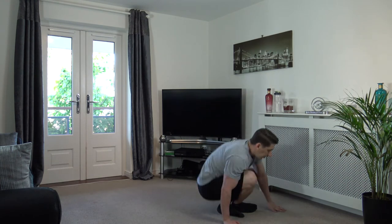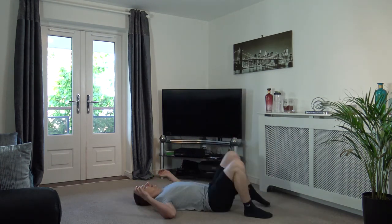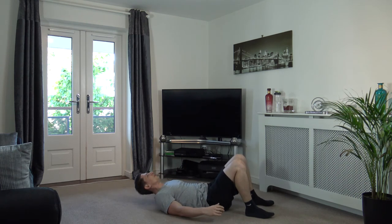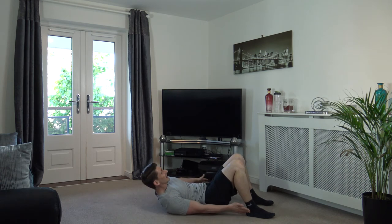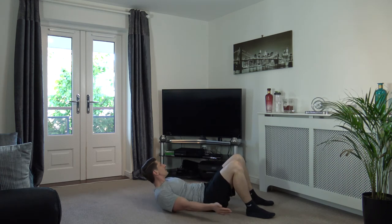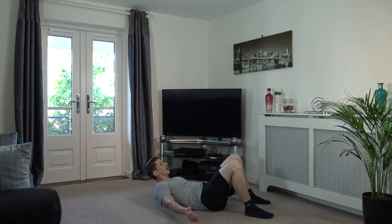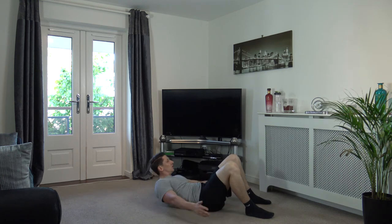Down to the ground for the last three exercises, guys. Heel touches — off we go! Shoulders off the ground, head up. That's it — engage your core muscles. Keep it going, come on — there we go, keep that going, stay active. A couple more exercises left. Three, two, one. Perfect, well done, guys.